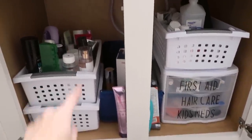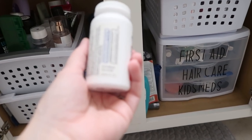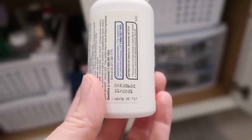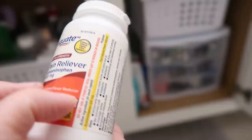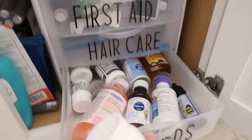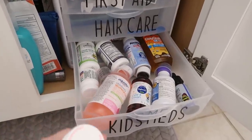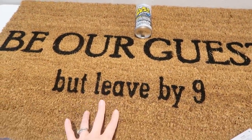Speaking of decluttering — if you want to knock this part out now, I just had to buy new medicine because I didn't check expiration dates recently. My Tylenol expired in November. So part of my spring cleaning decluttering is going around and checking expiration dates on things so I know to get them out. Like all the kids' meds are fine — I've already checked theirs — but mine was expired.